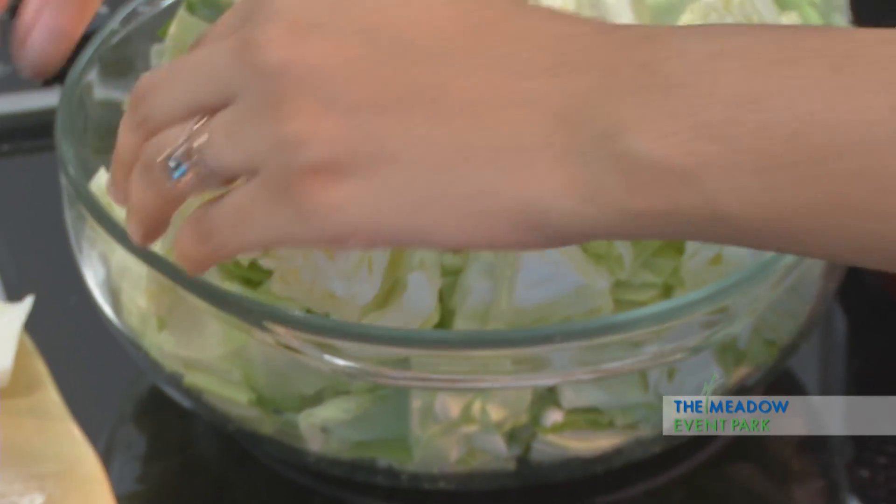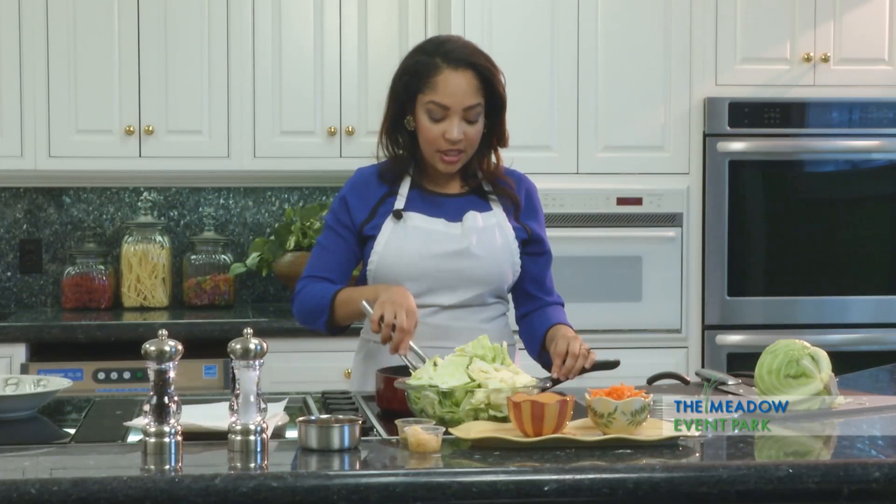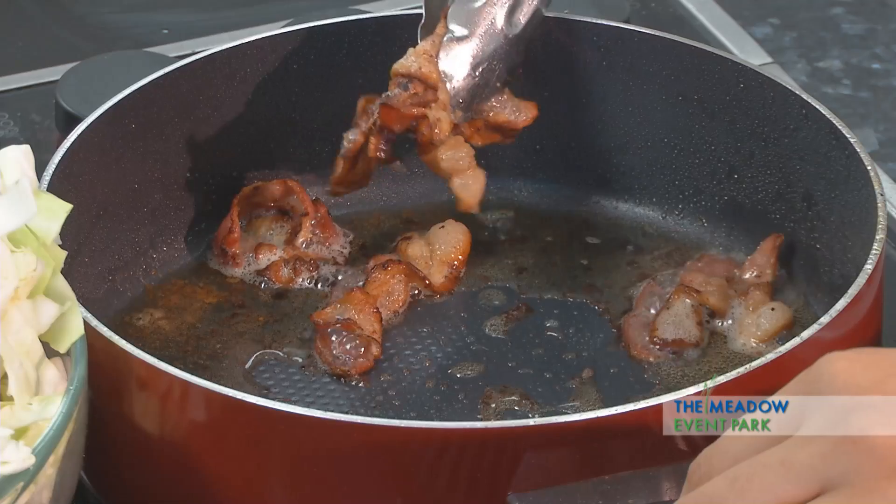We're cooking a half a cabbage. Half a cabbage will give you a serving of about four. Our bacon is just about done — we want to take it out and set it to the side.